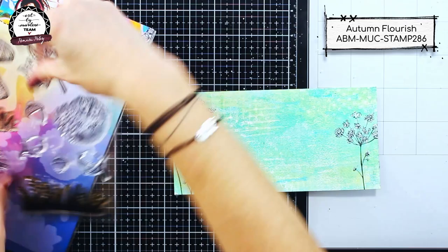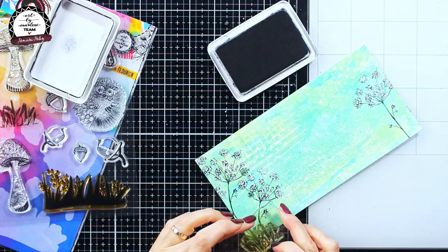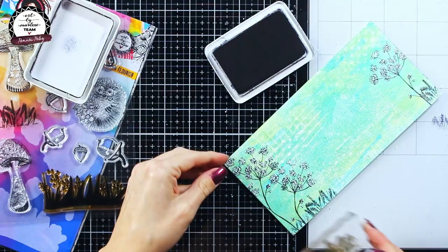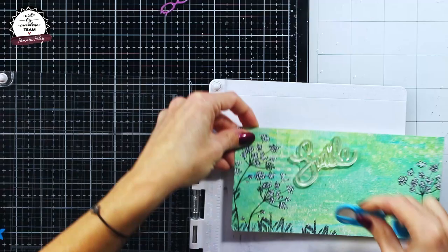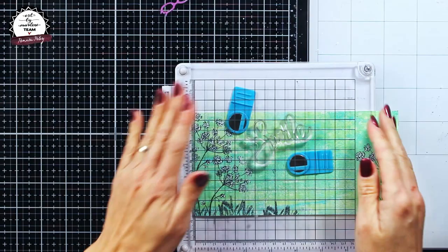For some more background work I chose to work with one stamp from the autumn flourish stamp set from the mixed up collection, also stamped with archival ink. Then I wanted a big and bold sentiment, so I chose the word 'smile' which comes from the text play stamp set from the bold and bright collection.